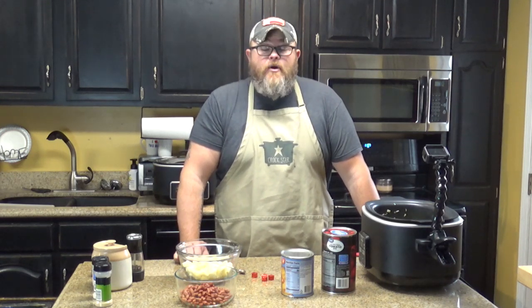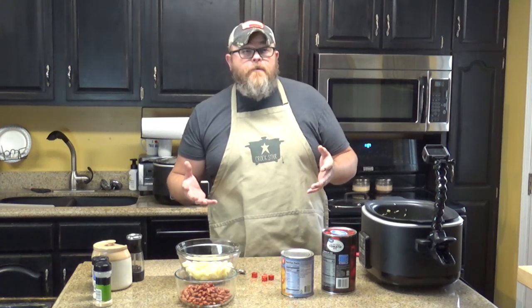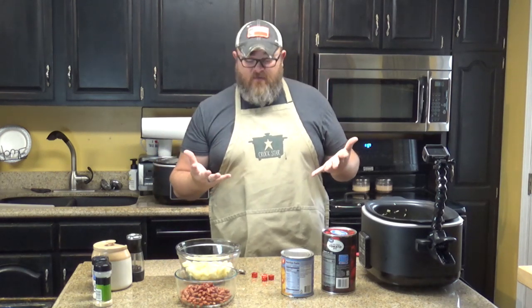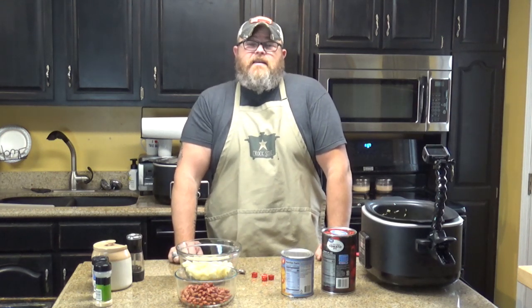This is hamburger soup. Now, I know there is a cheeseburger soup on the site — this is not like that. Think of this more as like a beef vegetable soup, kind of like you'd have, or a stew. This is something you'd want to make if you said, I've got a pound of hamburger in the fridge and I need something to do with it. Well, I know what to do with it, because it's cold outside.